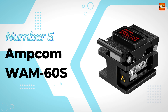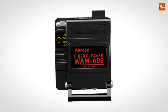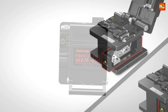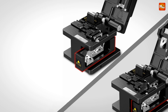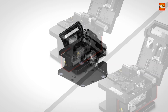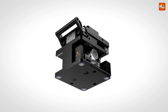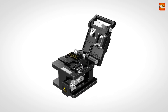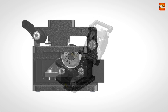Number 5: Amcom WAM60S Optic Fiber Cleaver. When it comes to fiber optic connections, precision is key. The Amcom fiber optic cleaver provides a perfect cleave with an incredibly tight cutting angle less than 0.5 degrees. A sharper cleave means optimal fiber preparation for fusion splicing, giving you the highest quality connections with reduced loss. This is essential for creating high-performance, seamless fiber connections.